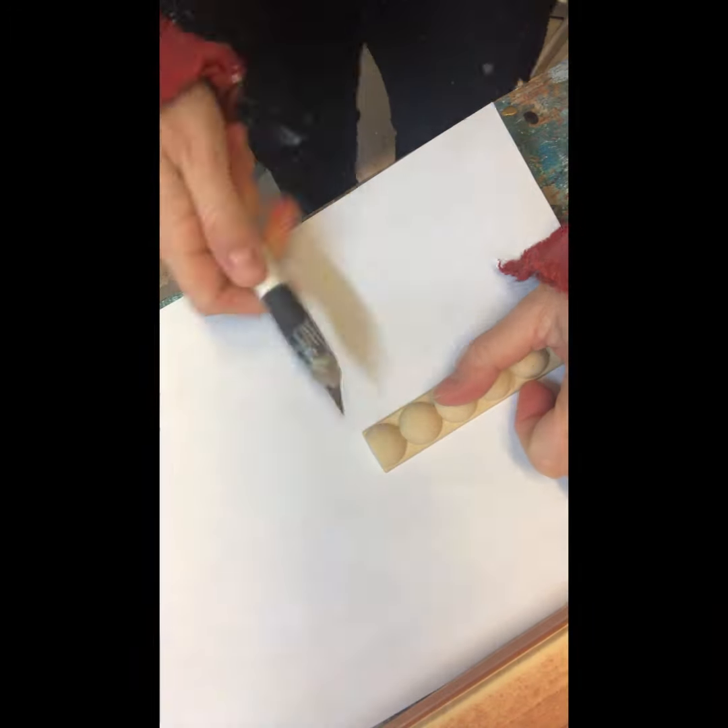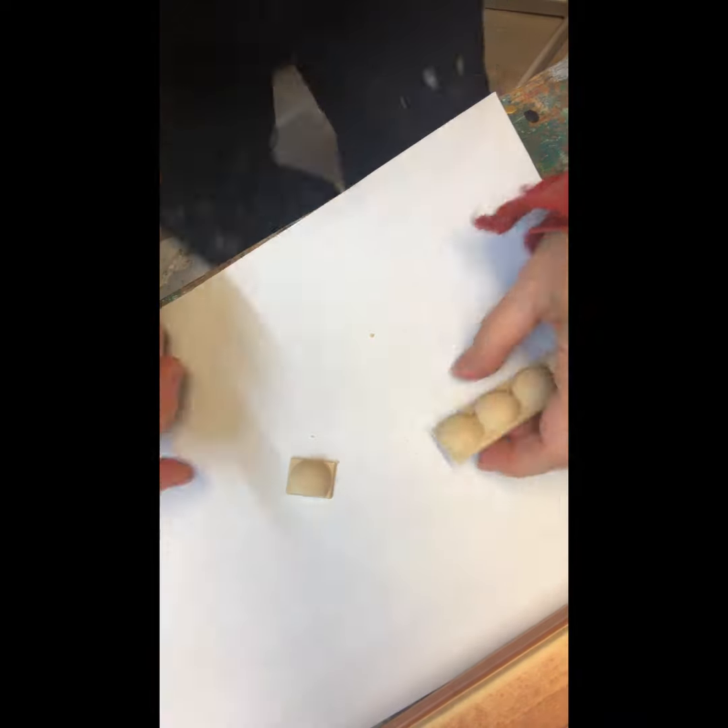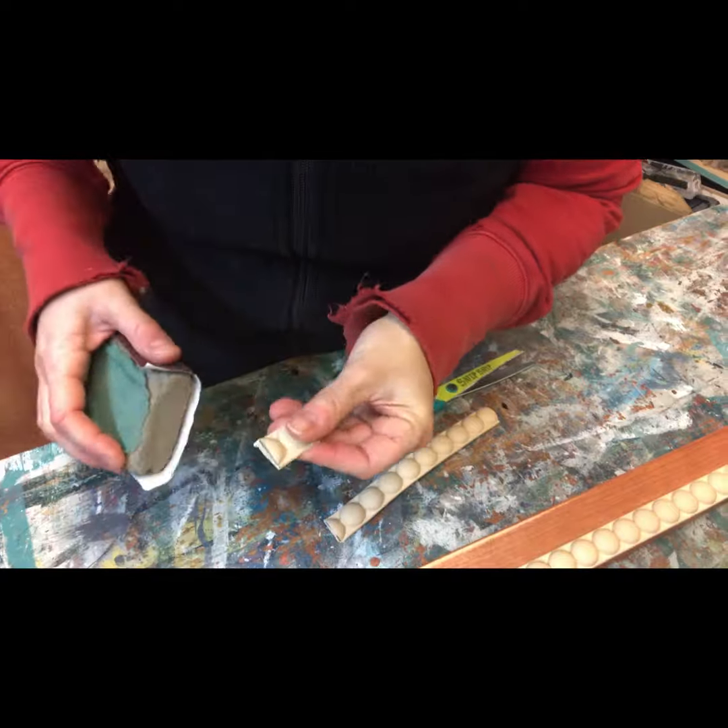If you want to cut them shorter, it's very simple to do using a craft knife on a flat surface, and you can smooth out the edges with a sanding block.